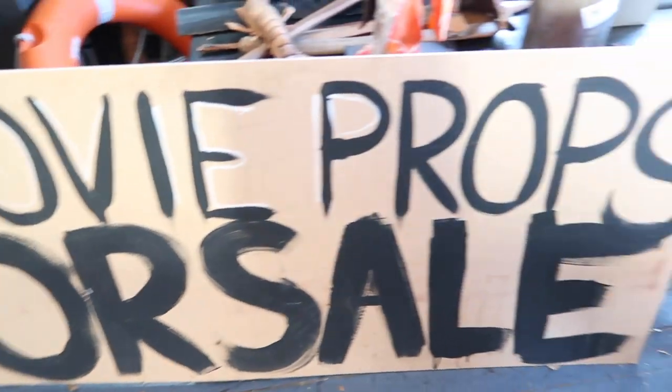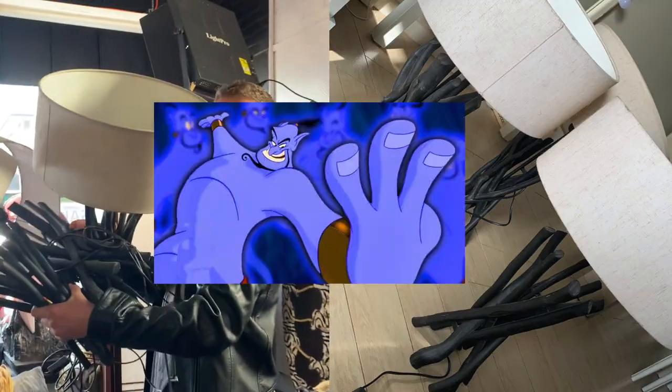Hello and welcome to another episode, another DIY video. My name is Tarja. This week is finally the week where we find our lamps. I came across this sale that has all these old props for movies. The guy sold me three lamps for $20.